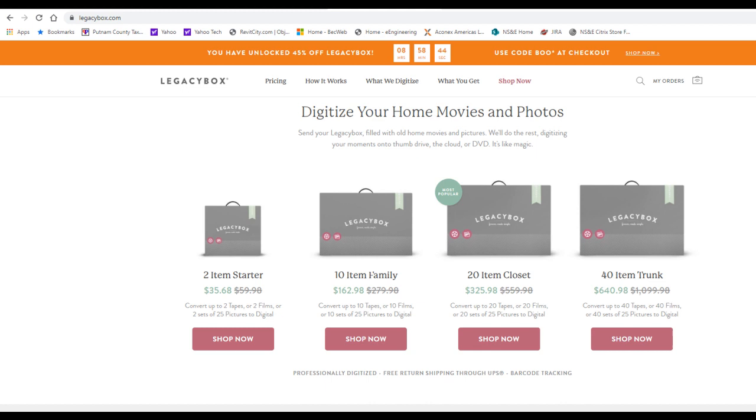Here's the website, and you can see they've got a couple of different plans that you can choose from. What I decided to do was pick the plan that had two items to convert initially, to try them out and see what the quality was.